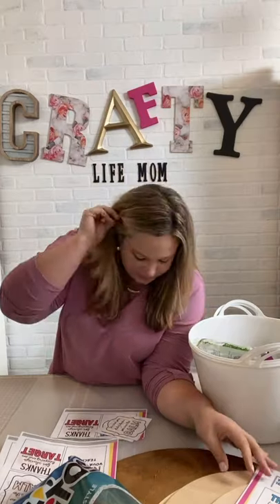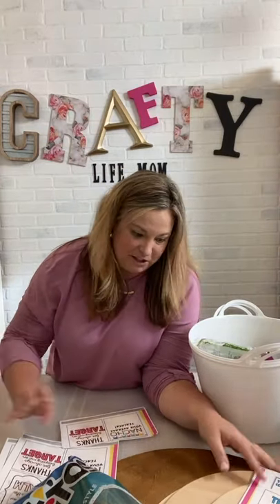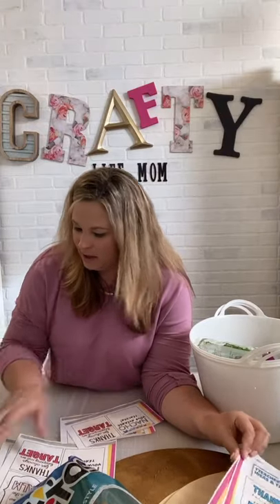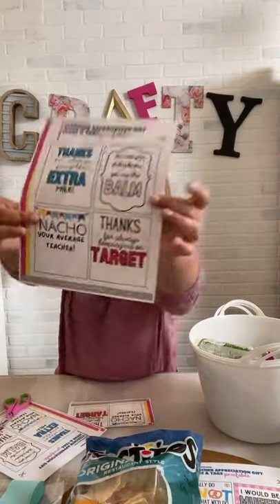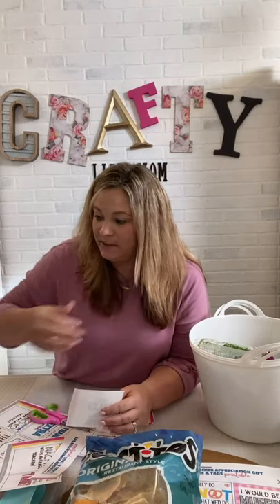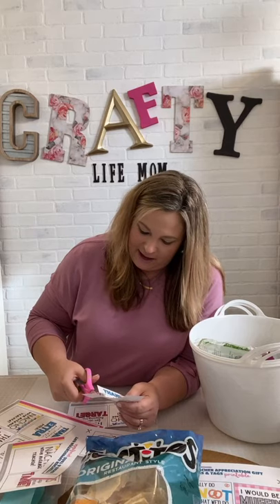The first thing I want to show you is what my kids gave to their teachers today. I'm going to have to cut one of these out — my scissors are right there. This is the first page, and it has four tags on a page. The free printable includes two pages of gift tags. You can print on regular paper, laminate it, or use card stock. You can punch a hole in it and tie a string to the item.